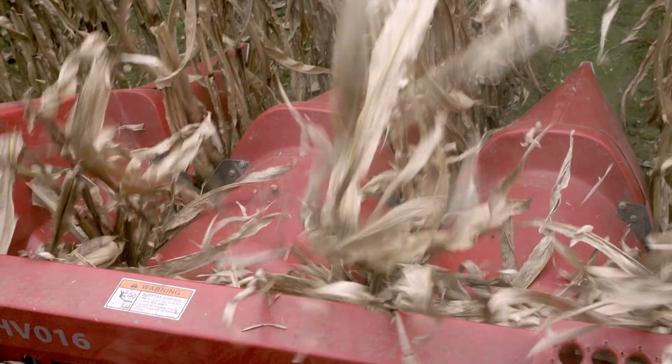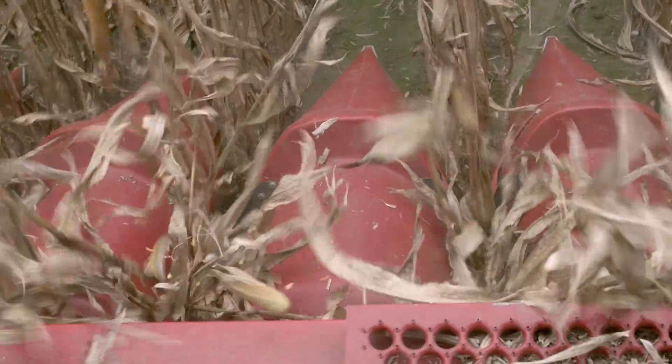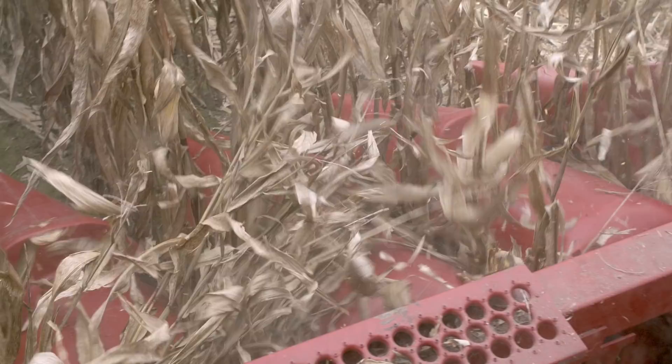With the yield savers, when the ears hit those brushes it's easier on them and you don't see as many kernels flying from the head — more of a cushioning effect. Our harvest moisture today is 19.5%, so you'd expect to see a little bit more of that butt shelling effect at this moisture level.